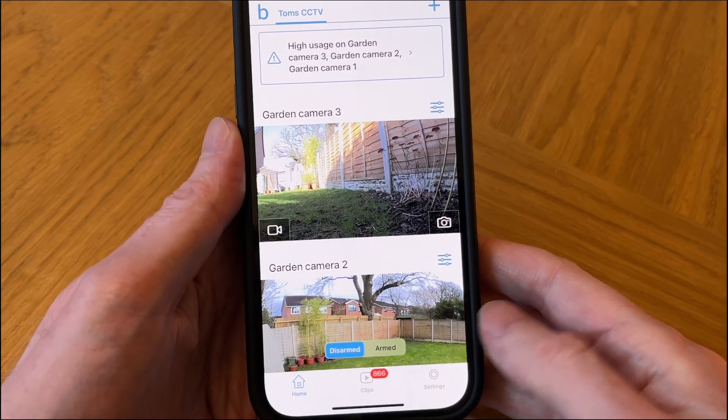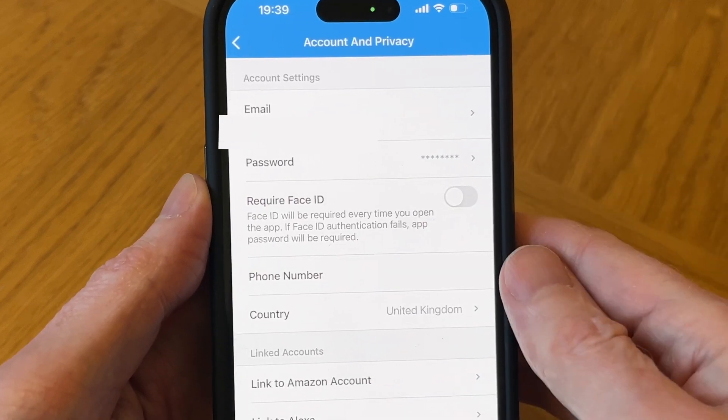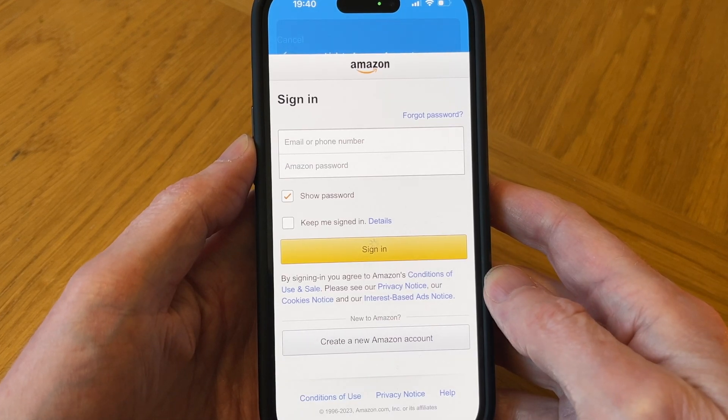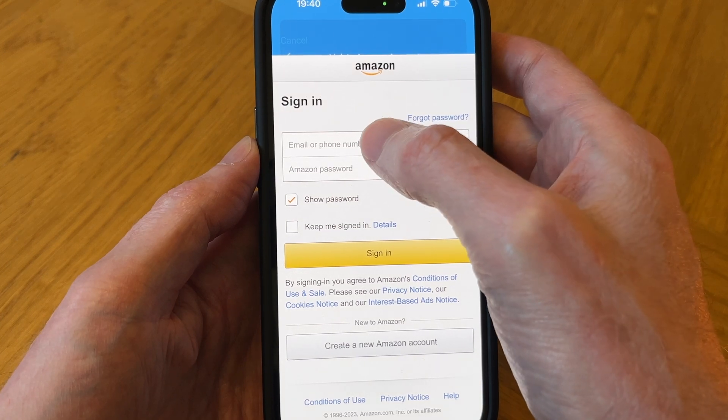Go to the home page in your Blink app, then tap on settings, then account and privacy, and finally tap on link to Amazon account, then tap link accounts. You'll then need to enter your Amazon email and your Amazon password.